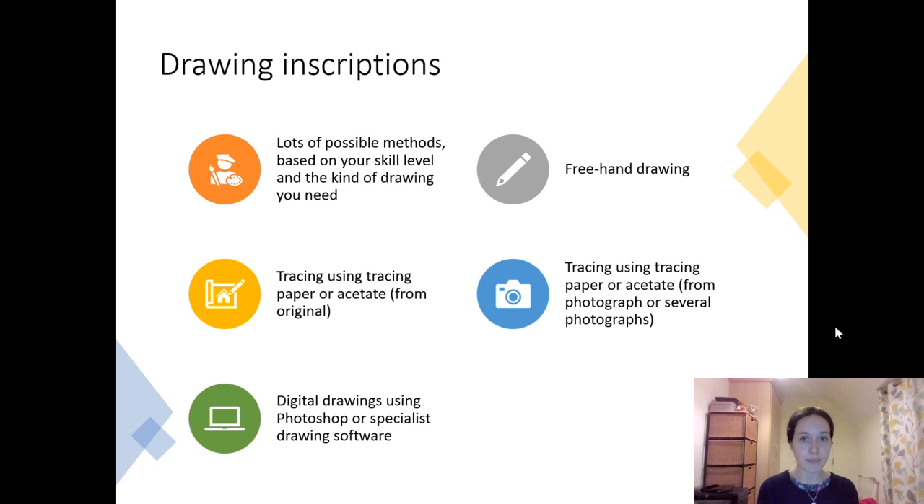Another option, which is more practical for a lot of purposes and usually more practical for me personally, is tracing again using tracing paper or acetate but from a photograph, or from a composite of several photographs — I'll show you a worked example of how I've used that. It's not a perfect technique, but I'll give you a couple of tips on what I've done. And finally, many people create digital drawings using Photoshop or other specialist drawing software, sometimes doing a similar tracing exercise digitally, or sometimes manipulating a photograph to create a drawing.